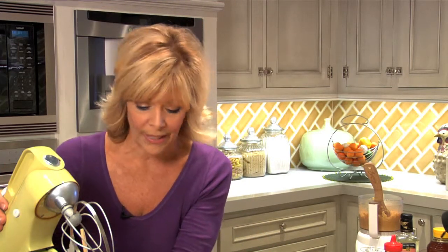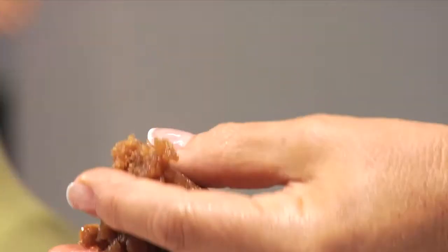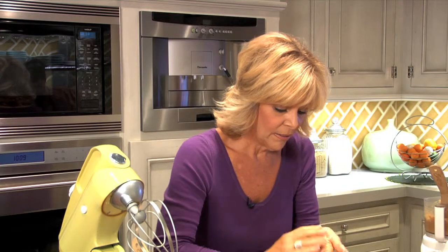I've blended up a batch right here. I'm just going to take a little scoop of this — look at how nice this is. This is homemade nut butter, and I'm just going to roll it up just like that, about an inch in diameter.